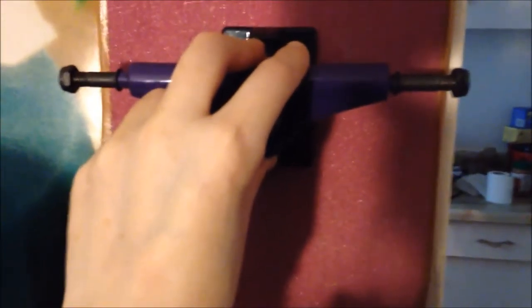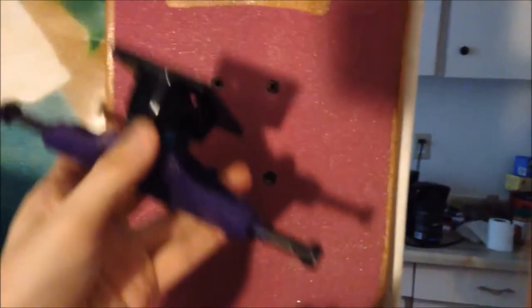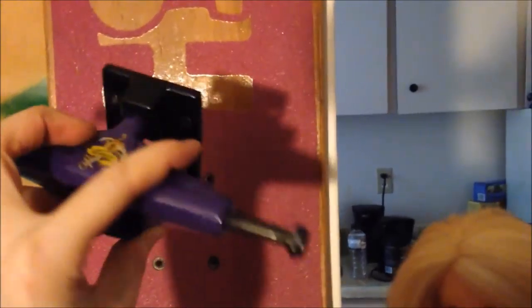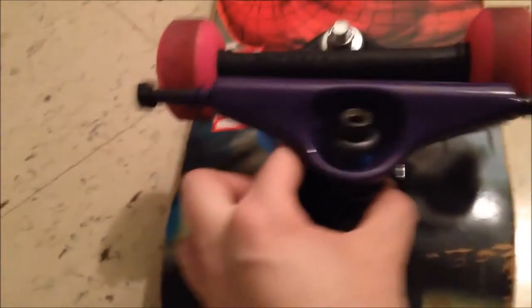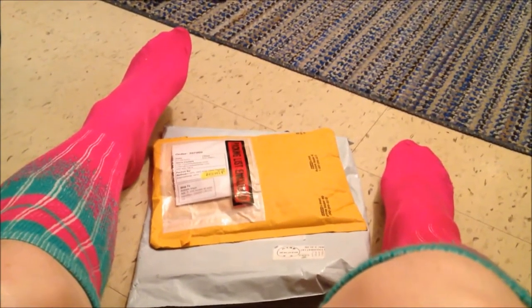I was thinking of maybe going on here, but... well actually, how long are these trucks? They're too short, aren't they? I better measure these, cause I was told five inches. Looks about right. So, another quick little unboxing — skateboard stuff.